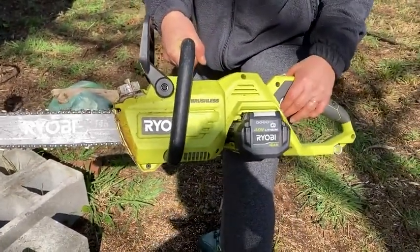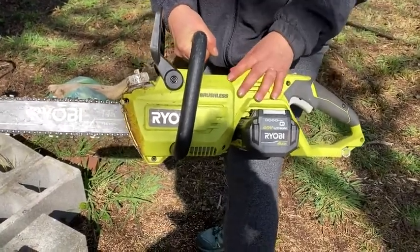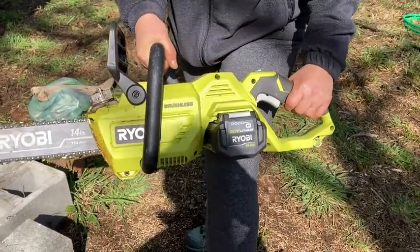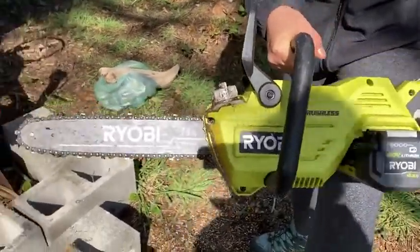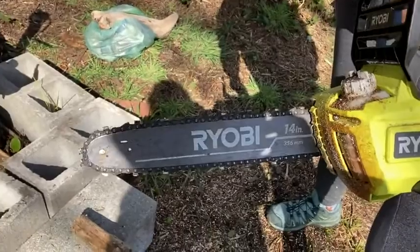So if it's two years until I get back out to use the chainsaw, it's still charged up and ready to go. So that's really awesome. Another great thing about it is it's not heavy and unwieldy — it's pretty easy to use.